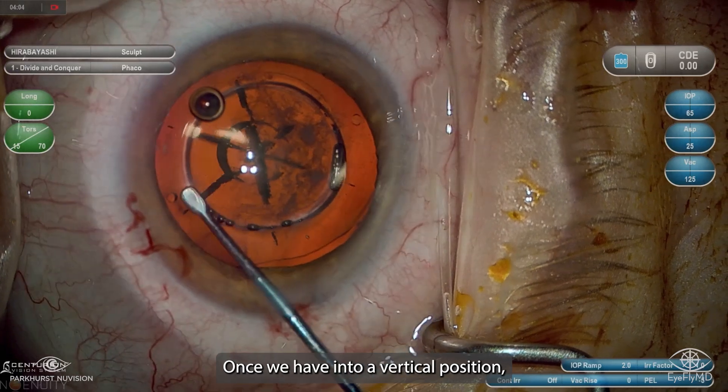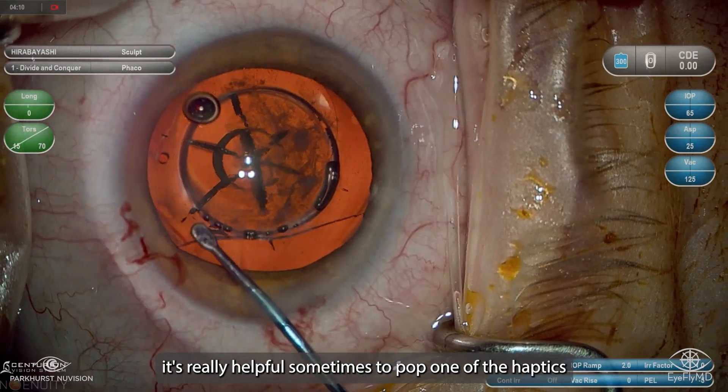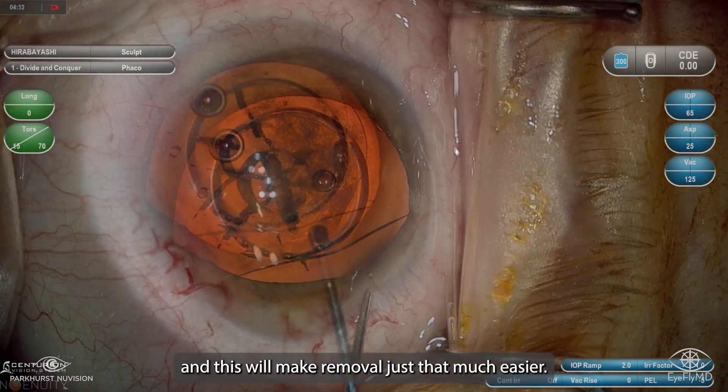And once we have it into a vertical position, it's really helpful sometimes to pop one of the haptics at least up in front of the iris, and this will make removal just that much easier.